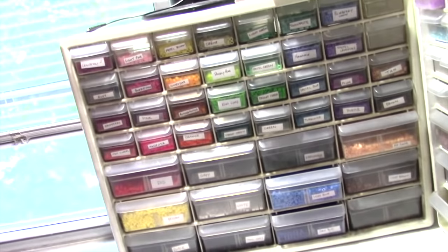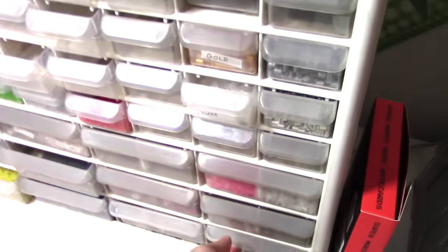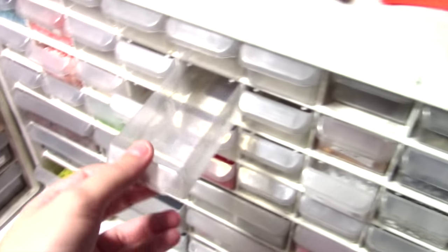Here are my bead storage containers — really nifty. I got these at the Container Store. I have this extra one here for some of the more off bead colors, like glow in the dark here, gold. Here's the clear beads — look how clear they are!